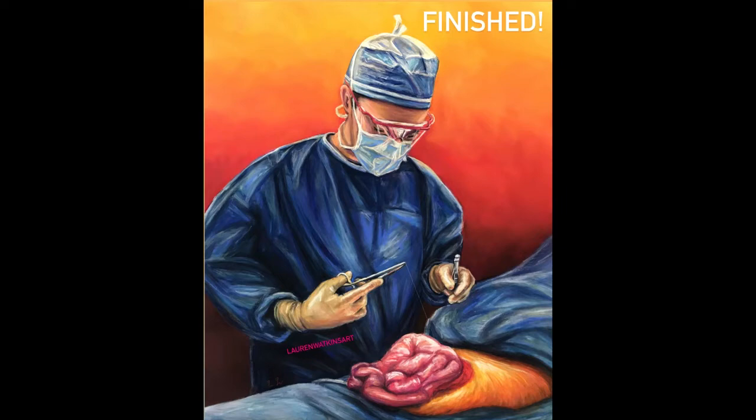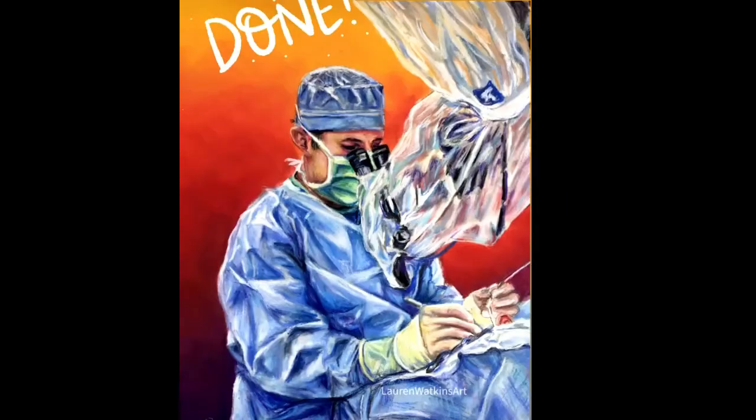I also did a couple of doctor portraits — one of intestines being operated on, and then this one of an ENT operating on an ear. That little pink thing by his fingers is an ear. I always love the doctor portraits; they're always a new adventure for me.